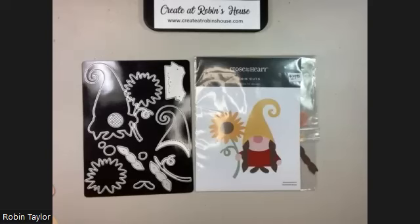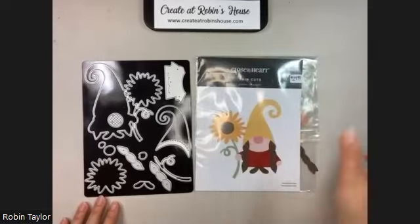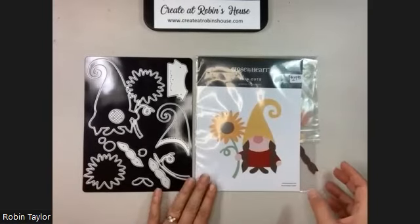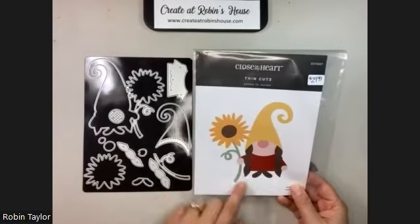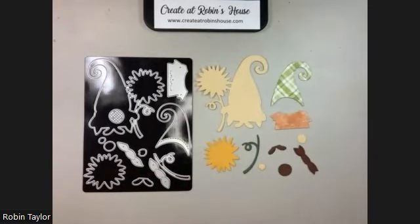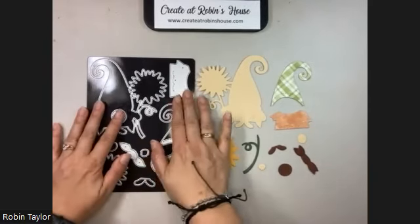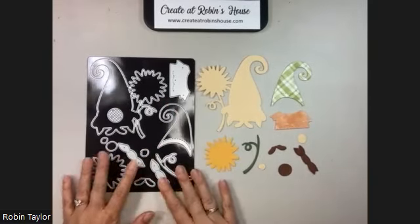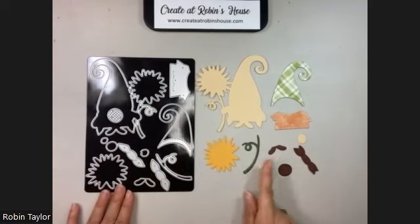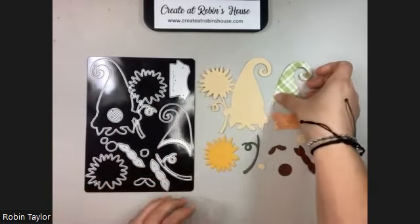Hey everybody, welcome to Robin's House! Today we're working on the autumn gnomes — gnomes for autumn thin cut. This is a thin cut girl because she has her little pigtails here. I just wanted to show you quickly how it works. This is the thin cut with all the shapes on it, and this is what they look like once you push them out. There is a base person and then you just fit everything on.